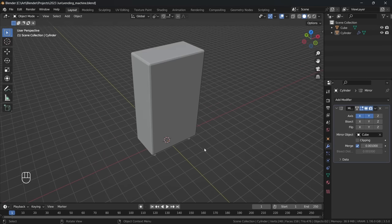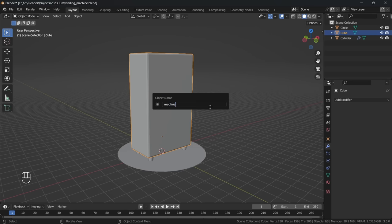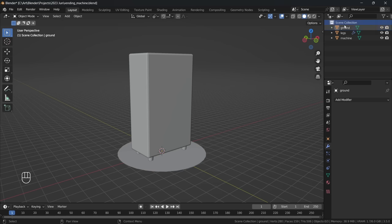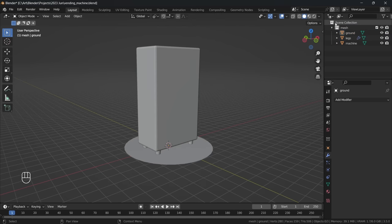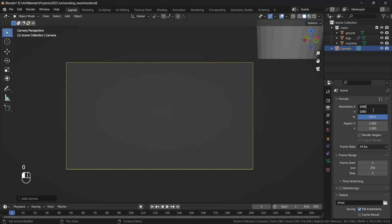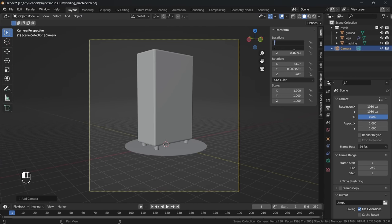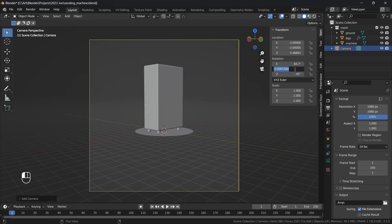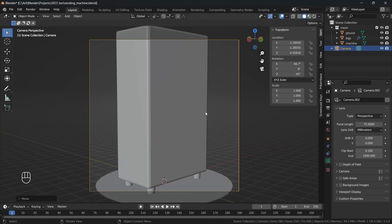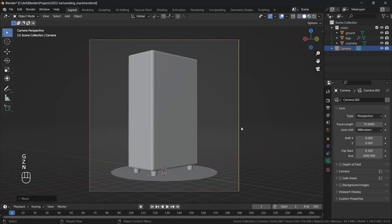I then add in a circle object to act as our ground plane. Here I am just renaming all the objects and adding them into a collection, not only to keep them organized but we'll need all our meshes in a collection for use with grease pencil later. I like to get a camera in early just so I can figure out the overall shot and composition. I also set the scene resolution to 1080 by 1080 for a nice square aspect ratio, and I'm messing around with the camera settings till I find something I like.